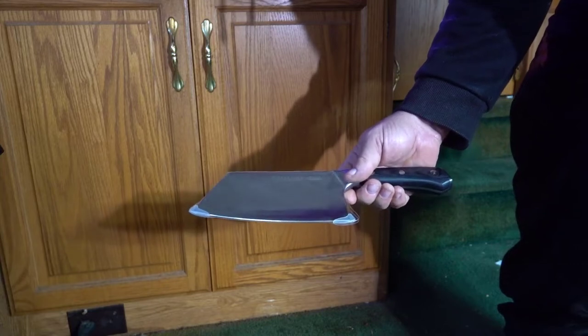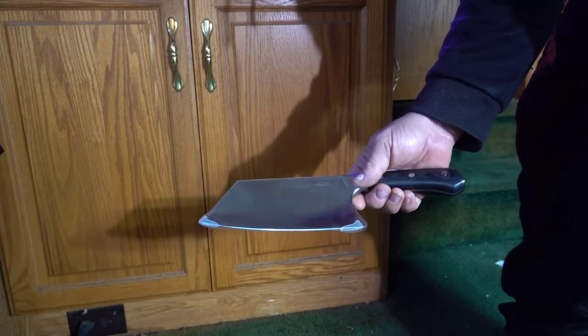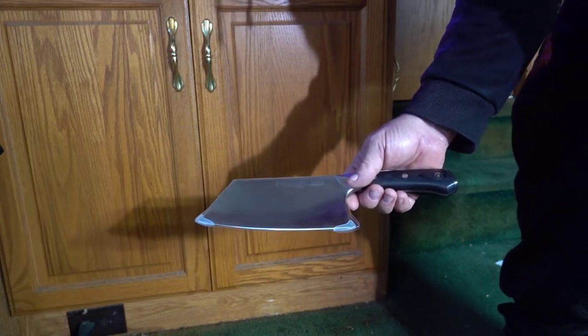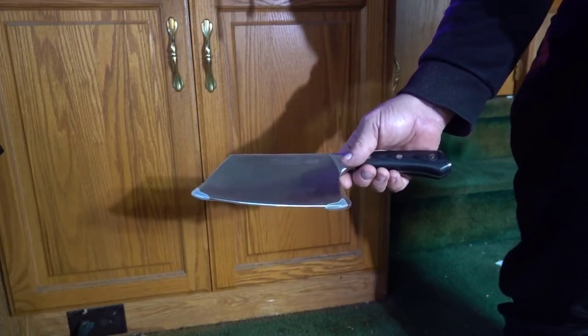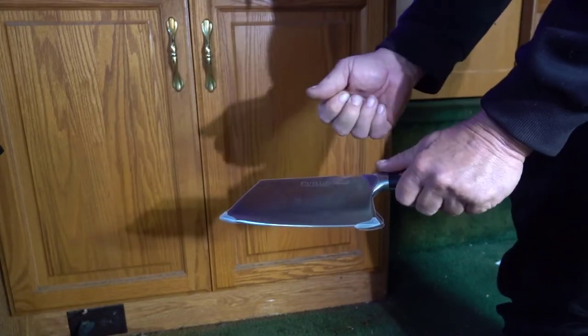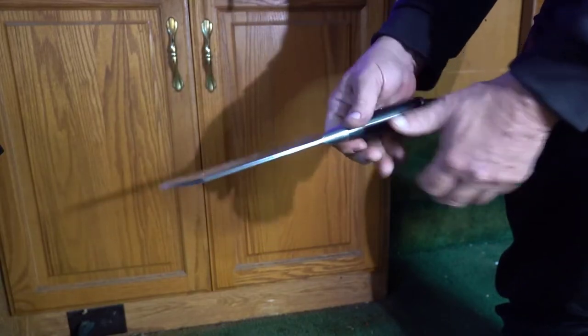This is no kids toy — it's extremely sharp. I don't like people that rub their fingers across brand new knives. Every time I show somebody, I tell them we already know the knife is sharp, so don't even think about rubbing your fingers, especially with this cleaver. It's solid, it's like a rock.